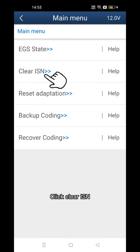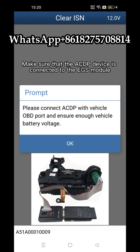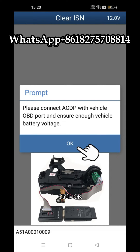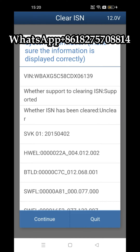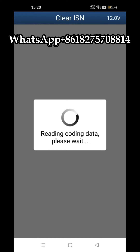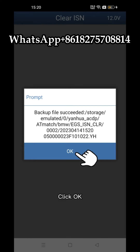Click Clear ISN. Make sure that the ACDP device is connected to the EGS module. Click OK. Confirm that the EGS supports clearing ISN and ISN is not cleared. Click Continue. Start programming EGS module soon. Click OK.